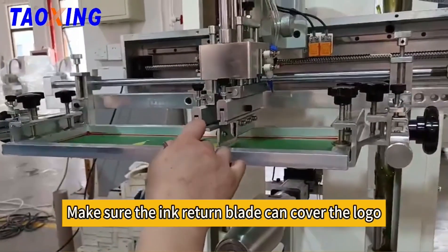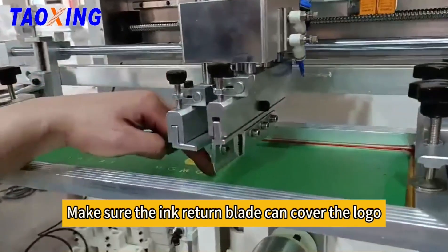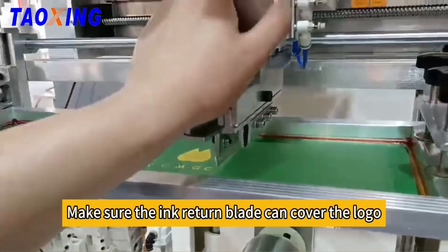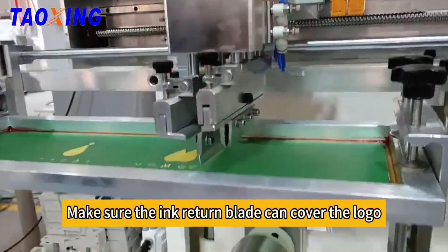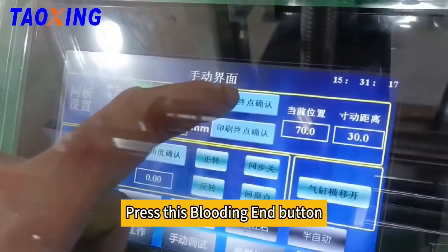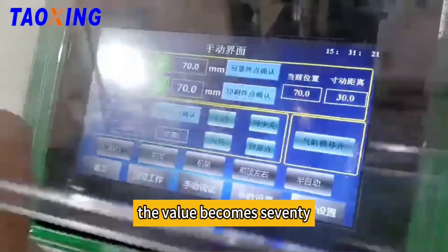Make sure the ink return blade can cover the logo. Then we need to save this parameter. Press the bladding end button — the value becomes 70.